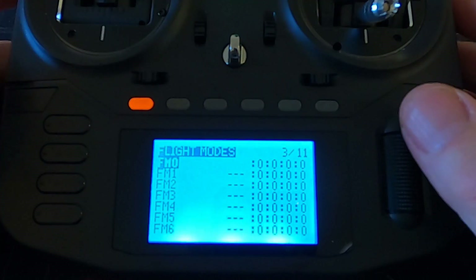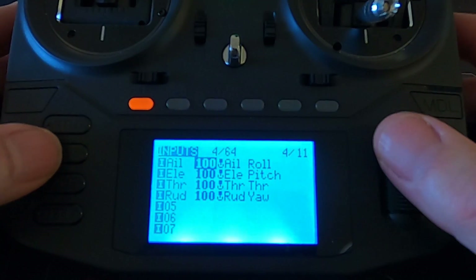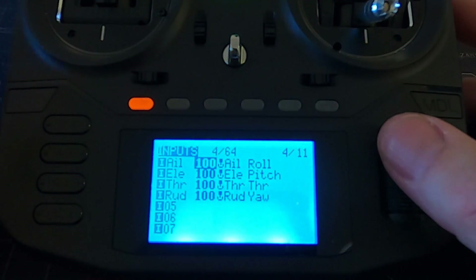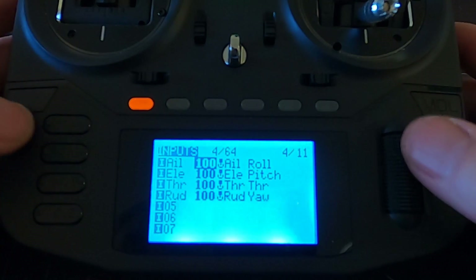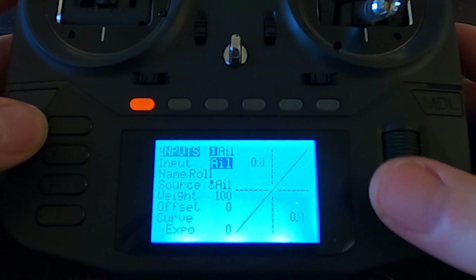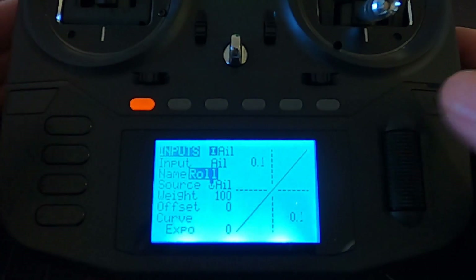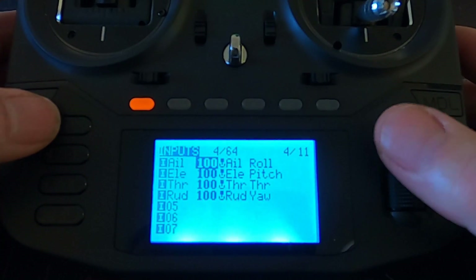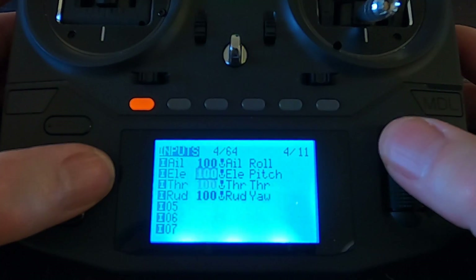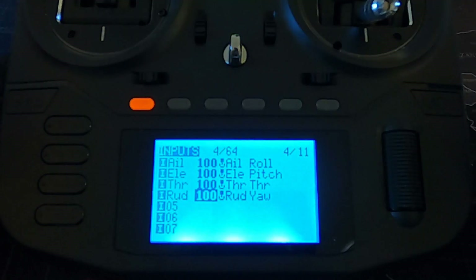That is the setup window. Going across to flight modes - I'm not going to go into flight modes in this video, there will be a separate video about that later, and you don't need them to set up your drone. Going across you can see the standard inputs. All I've done is put the names in - the channel mapping is AETR, and you can see we've got roll, pitch, throttle, and yaw. That's absolutely standard - you wouldn't need to do anything in here.